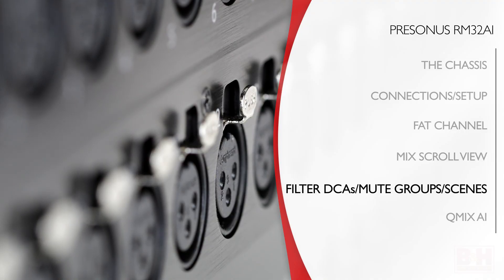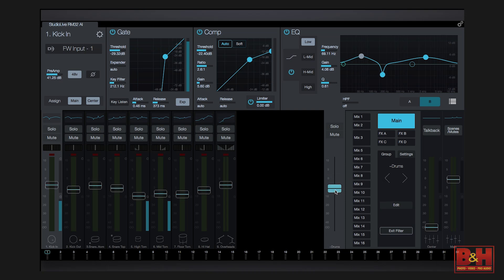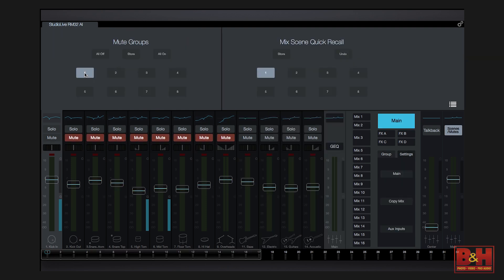The RM series offers filter DCAs, or digitally controlled amplifiers, that allow you to group channels and then adjust the relative level of all the channels in a group. When a particular DCA is selected, the channels that are not in the group are filtered out visually, and the filter DCAs stay active until exited, so you can easily adjust the group in various monitor mixes. Eight mute groups are available if, for example, you want to group all the drums, vocals, or effects. Also convenient are the eight mix scene quick recall buttons, allowing you to move quickly between snapshots during a mix.